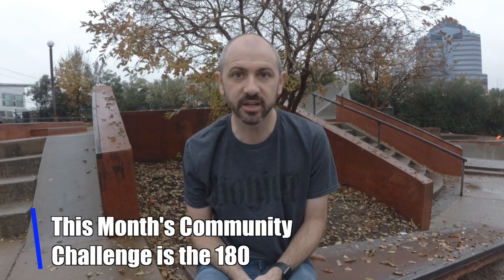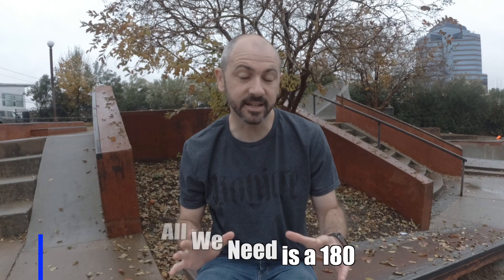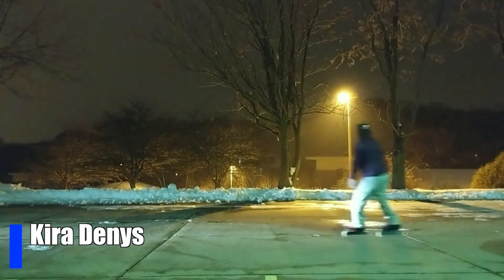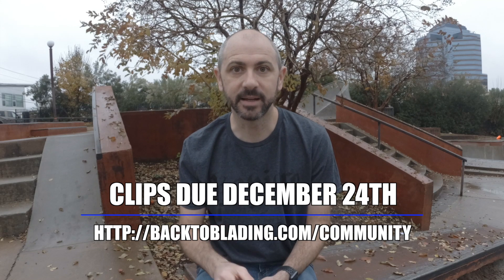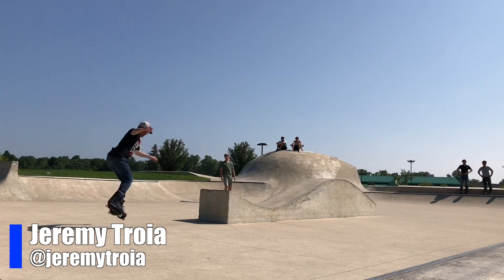This month's community challenge is the 180. It doesn't matter if you grab or not or how big you go — all we need is a 180. No landing forward and no carving quarter pipes; you've got to land backwards. You have until December 24th to upload your clip to backtoblading.com/community. I can't wait to see what you do.